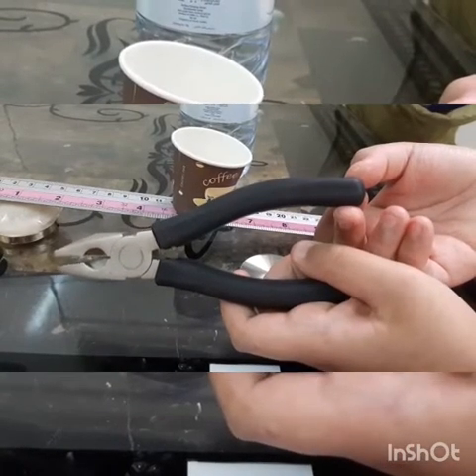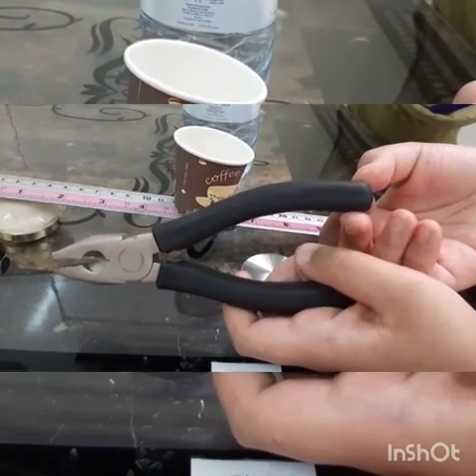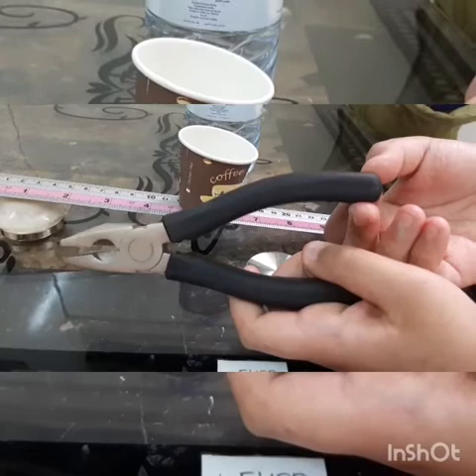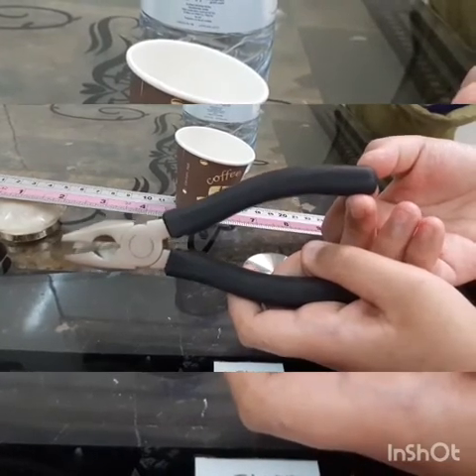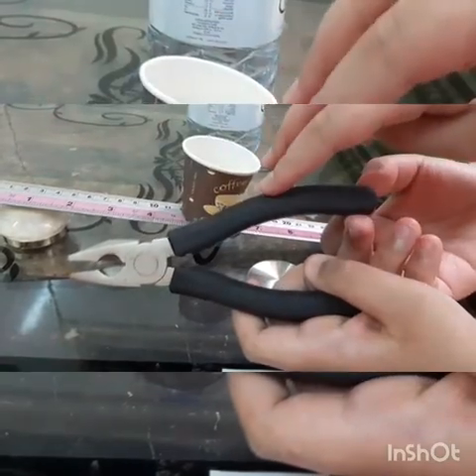There are three classes of levers, and each is defined according to the fulcrum. Class 1: the fulcrum is placed between the effort and the load. This is the effort, this is the fulcrum, and this is the load.